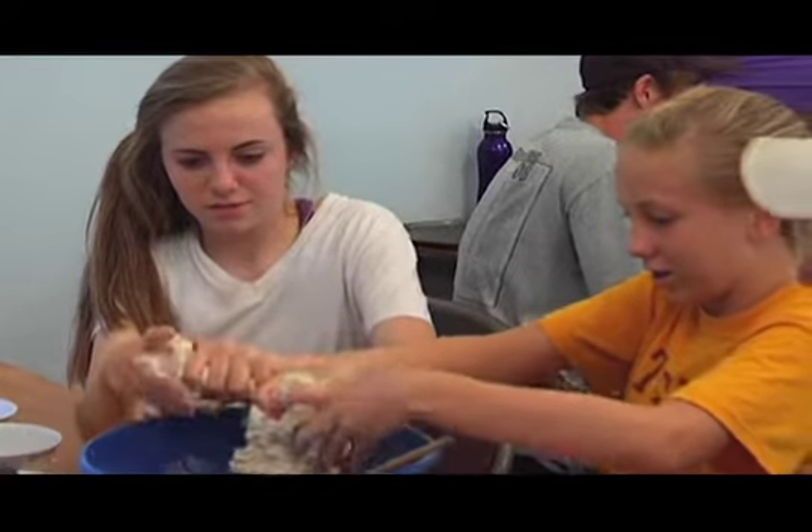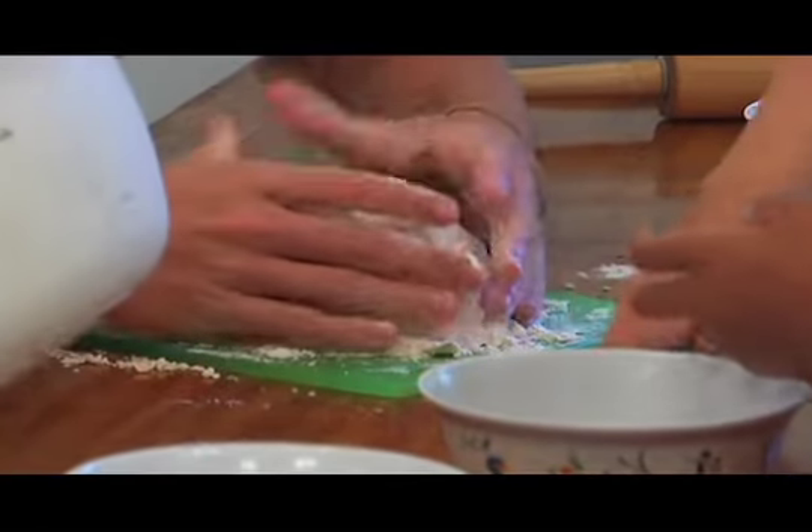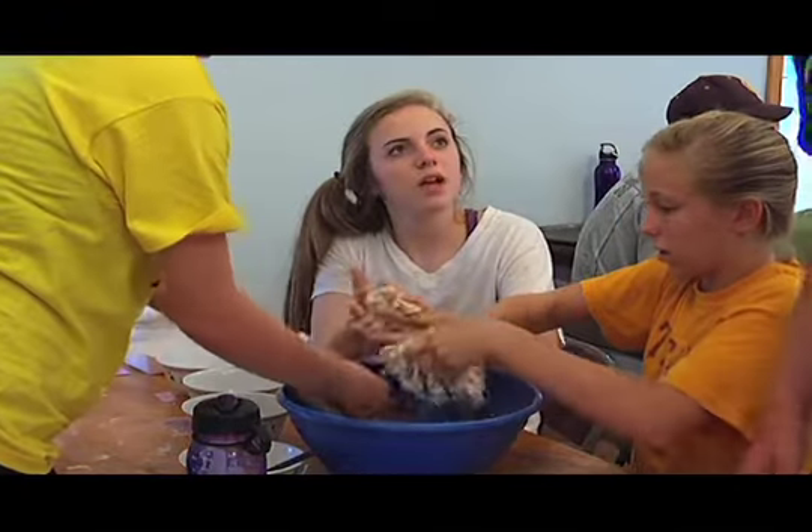Is it a bread maker or vacuum? No. The water — a lot. How much are we supposed to get at step four? Moving.